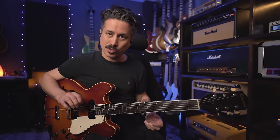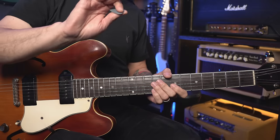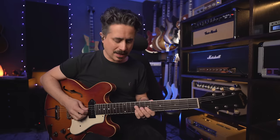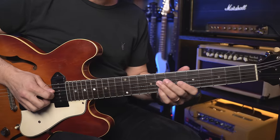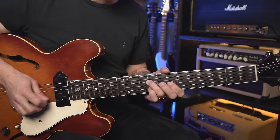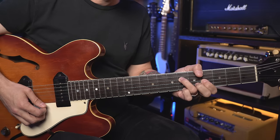What I like to do is sometimes use a hybrid picking move, where I'll put my pick on the fourth string and take my middle and ring finger — or annular as the purists will call it — on my picking hand. Play those three notes together, or maybe arpeggiate them. Really, really easy.